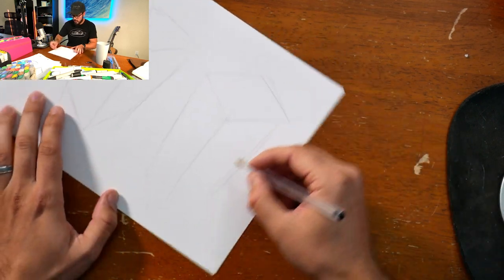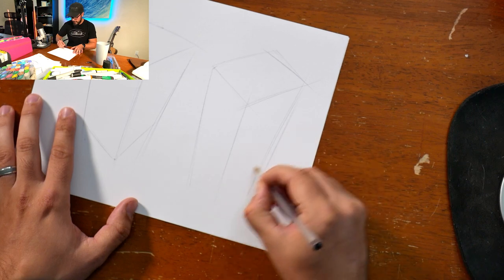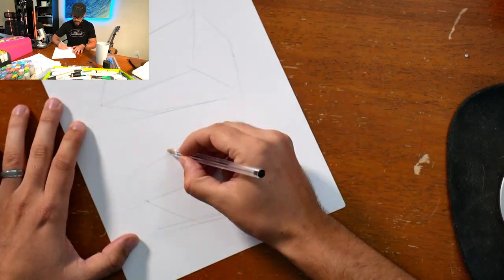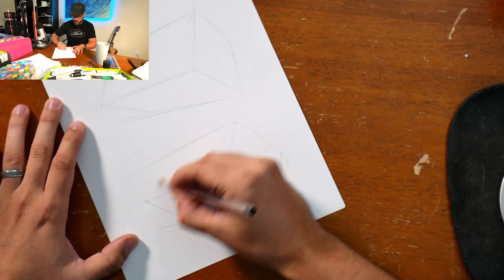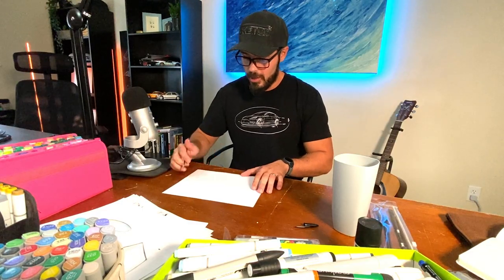When you see that the perspective is a little off, you can just adjust as you go — it doesn't have to be perfect when you start out. If you think you're going to be great at sketching right away, you're going to set yourself up for a lot of disappointment, because nobody is great at anything they just started doing.